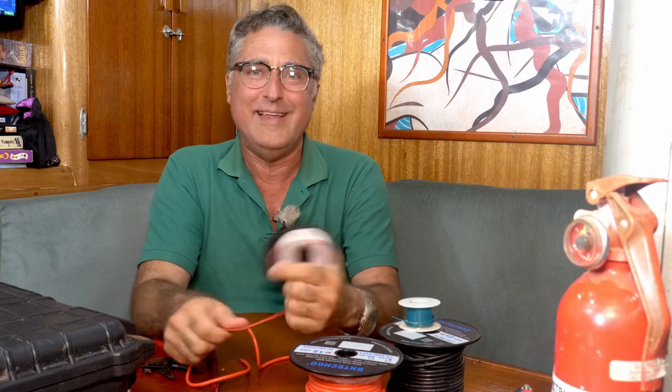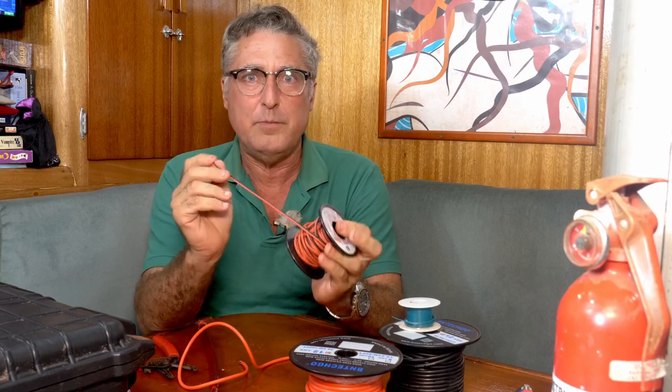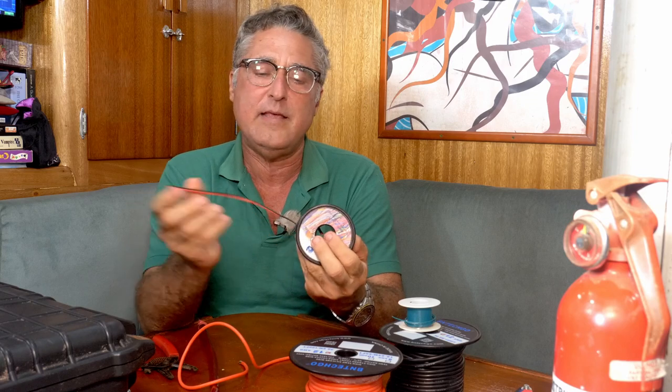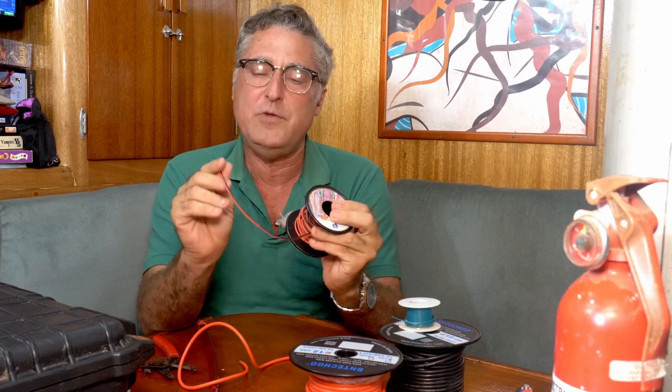Well, I've changed my mind on that for one reason: LED lights. They use so little power you can get away with something like 18 or 20 gauge. If you're just running a couple of LEDs, you can do the power math and find there's very little voltage drop using very small wire. It's easier to pull through the walls, easier to conceal, and honestly it's a lot cheaper.